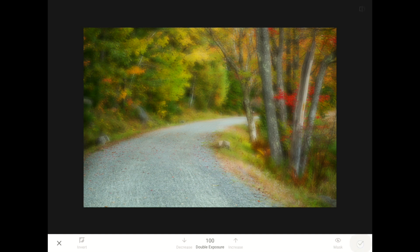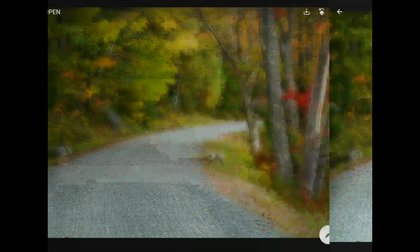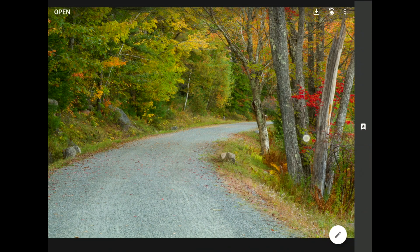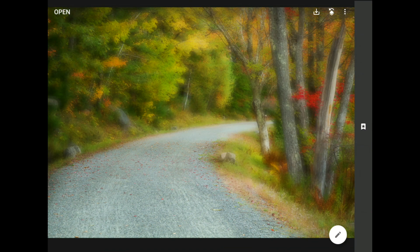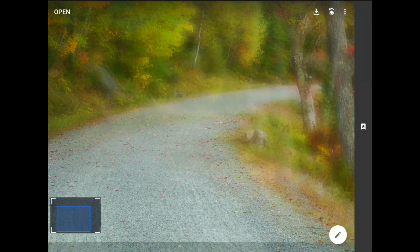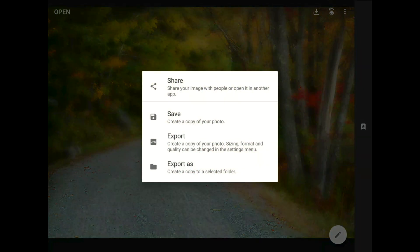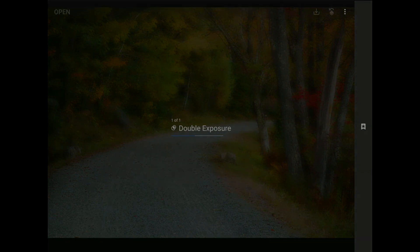Let me commit my work with the checkmark button. I'm going to tap that little arrow in the top left corner to return to Snapseed's home screen. Before, we had a nice standard travel shot. After, we have this amazing fall dreamscape with a hint of detail still in the road to draw your eye in. I hope you've enjoyed this tutorial and feel inspired to play with the soft glow double exposure montage effect on your mobile photos. Don't forget to save, and I'll see you in our next tutorial.